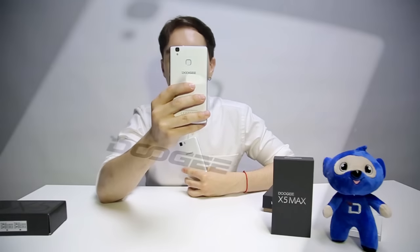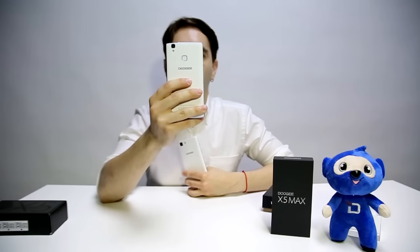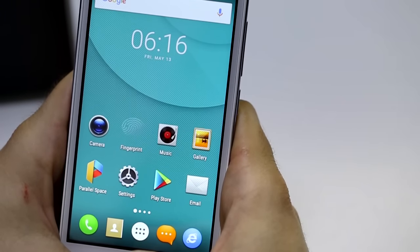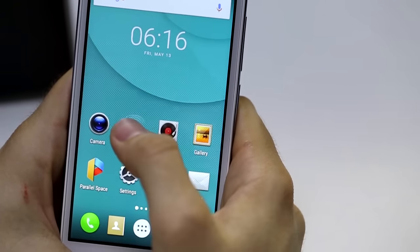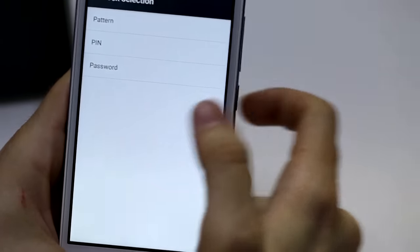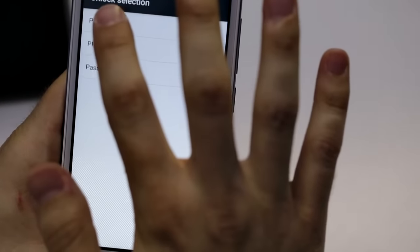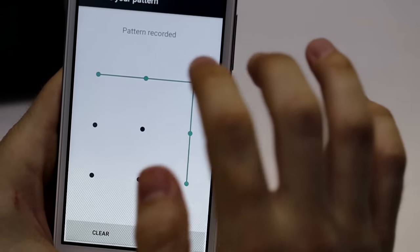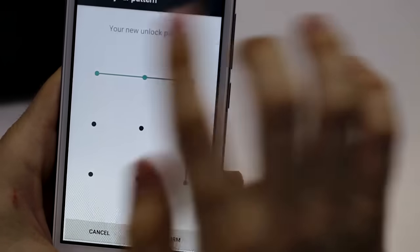The third improvement will be, as you can see here, the new and fast fingerprint sensor, which comes with many awesome features we are going to introduce. Now we are going to see how to register a fingerprint on the new X5 Max. You just have to go to the fingerprint app. You can introduce either a pattern, a pin, or a password — let's choose a pattern. You can draw whatever you want, then continue, and it will ask you to draw the pattern again.